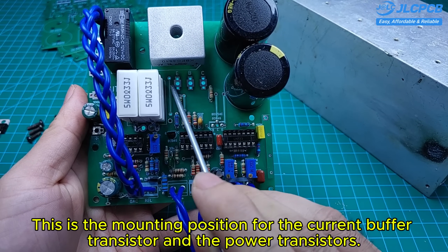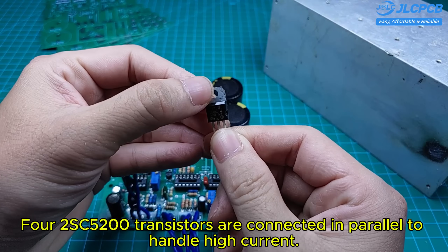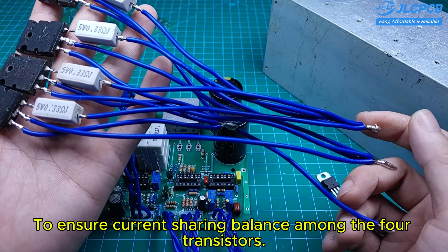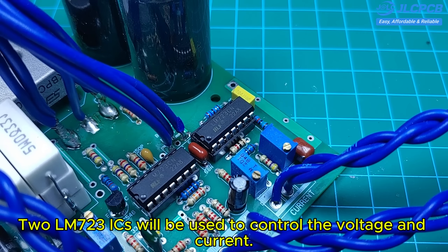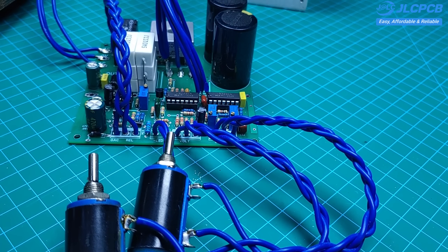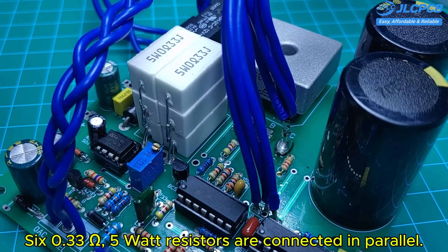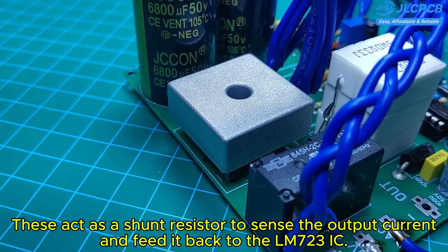This is the mounting position for the current buffer transistor and the power transistors. I am using a TIP137 as the current buffer, and four 2SC5200 transistors are connected in parallel to handle high current. The emitter of each transistor is connected to a 0.33 ohm, 5-watt resistor to ensure current sharing balance among the four transistors. Two LM723 ICs will be used to control the voltage and current. The IC741 is used to control the relay that switches the input voltage, reducing power loss when the output voltage is low. Six 0.33 ohm, 5-watt resistors are connected in parallel as a shunt resistor to sense the output current and feed it back to the LM723 IC.